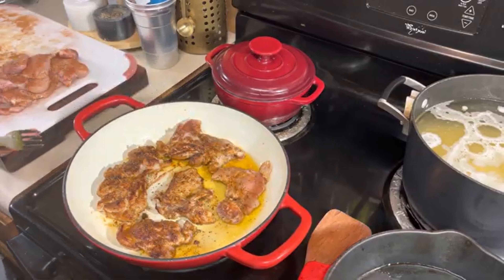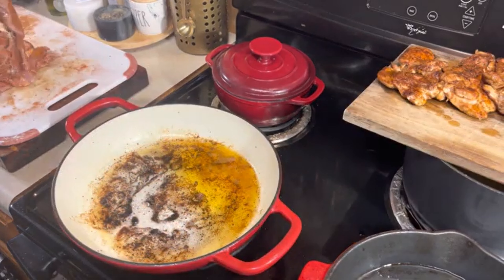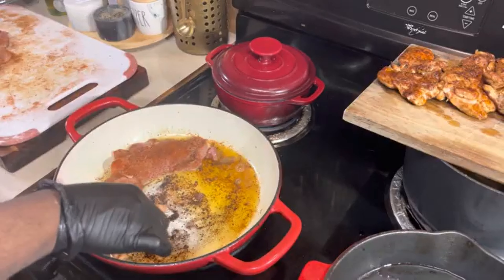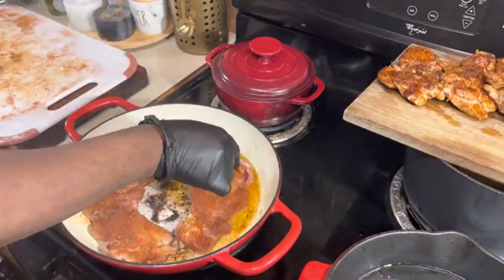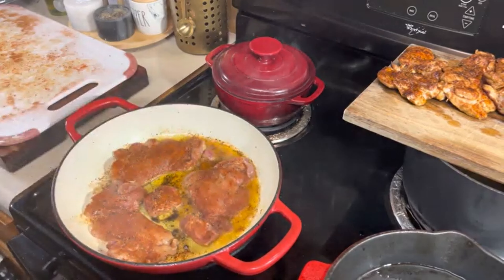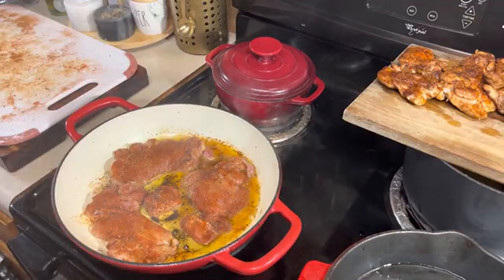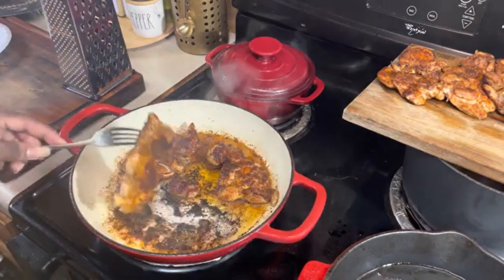Now it's time for our second set of chicken thighs to go in. I want to mention that I am using avocado oil and grapeseed oil to pan sear my chicken because of the high smoke point these oils can take. Now it's time to take the second set out — you guys, look at that, that looks delicious.